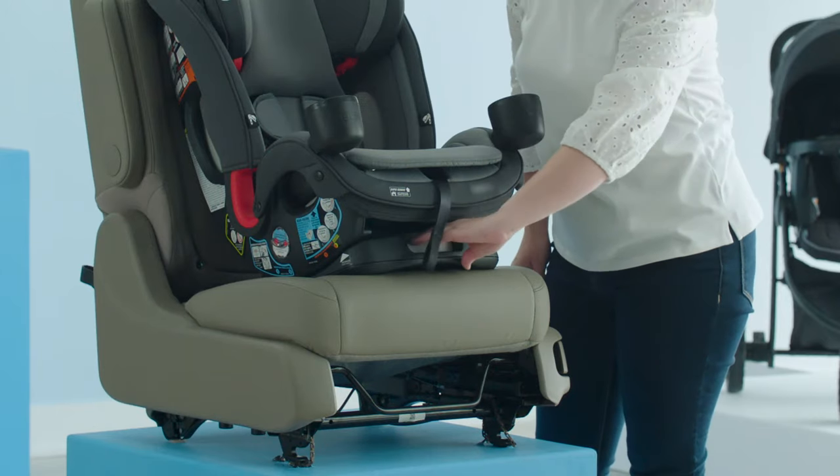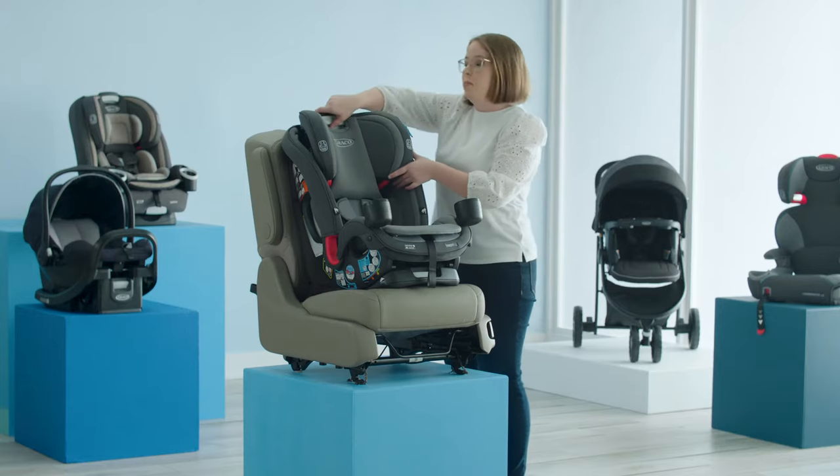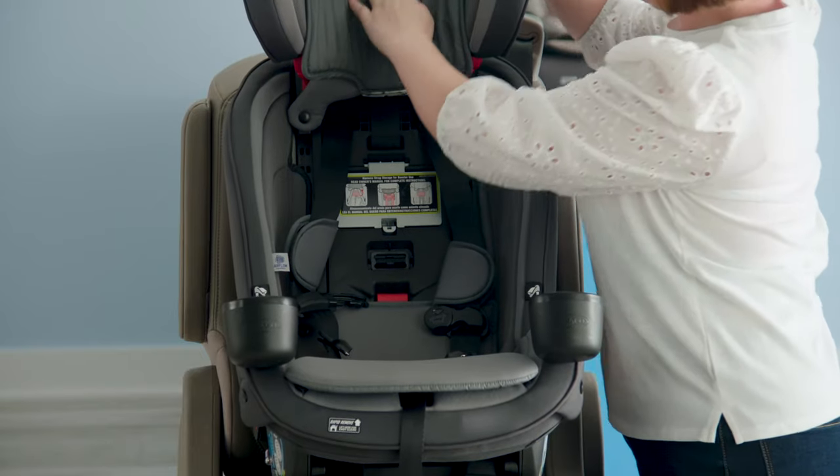If not, adjust using the recline handle. Next, raise the headrest up and out of the way. Then, take your seat pad back and raise it up and out of the way as well.